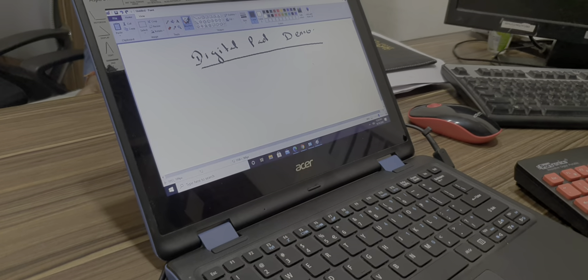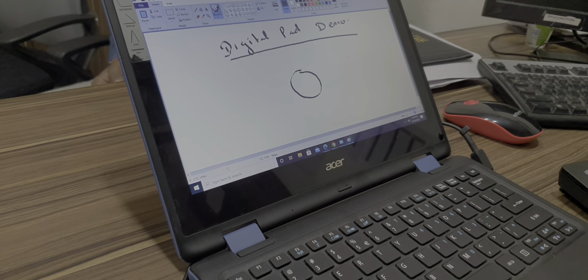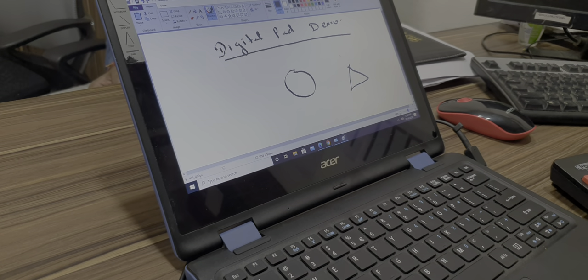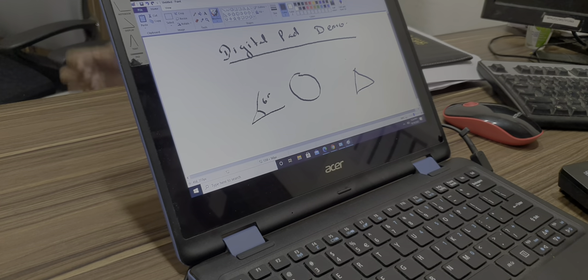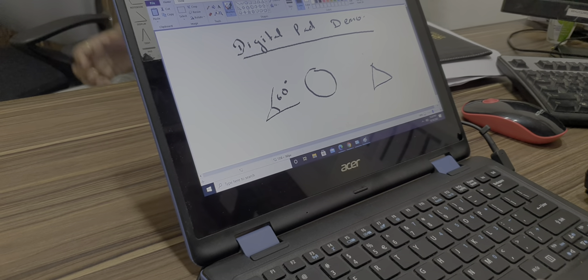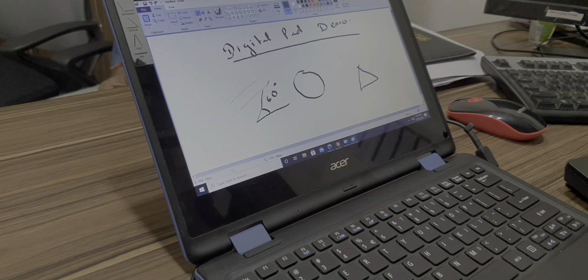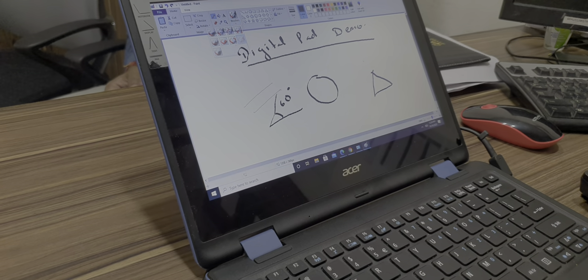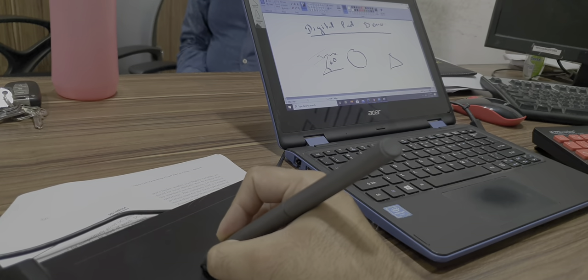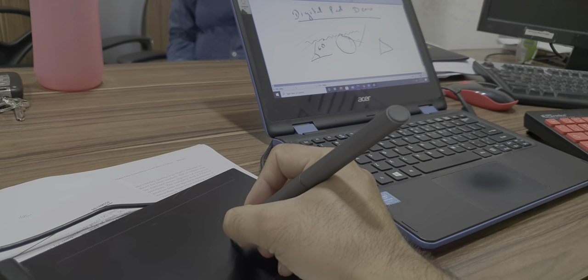You can draw anything — any circle, triangle, or whatever you want to make. You can write, you can change the pen, you can take a pencil also to write anything. So whatever thickness, whatever color you want, you will have to change it, and you just move the pen on the digital pad — it will start drawing whatever you want.